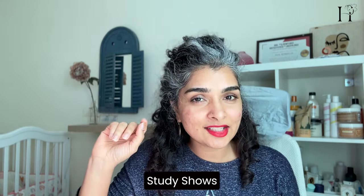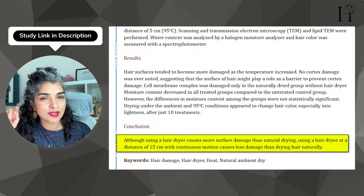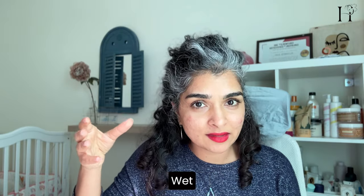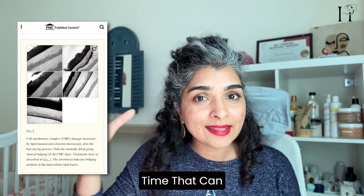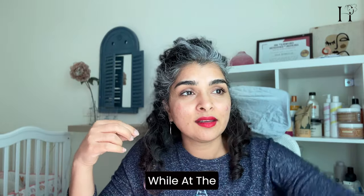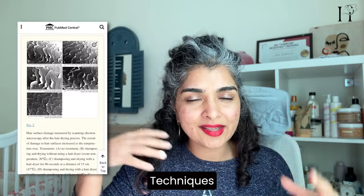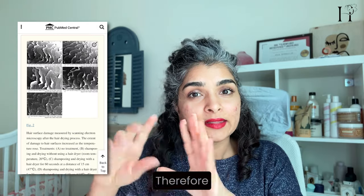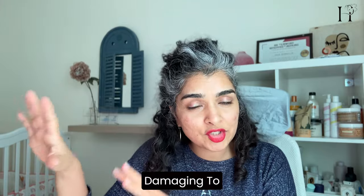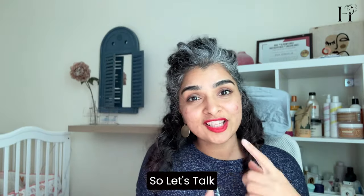Speaking of damage, a recent study shows that air drying your hair is actually more damaging than using a tool from a distance. When you air dry, your hair stays swollen while wet, and if it's wet for a really long time, that can force the interior of your hair to incur damage. On the other hand, using tools with high heat where smoke is coming out can damage the outer layer of your hair. The study concludes that air drying naturally is more damaging to the interior of your hair than drying with a tool held from a distance.